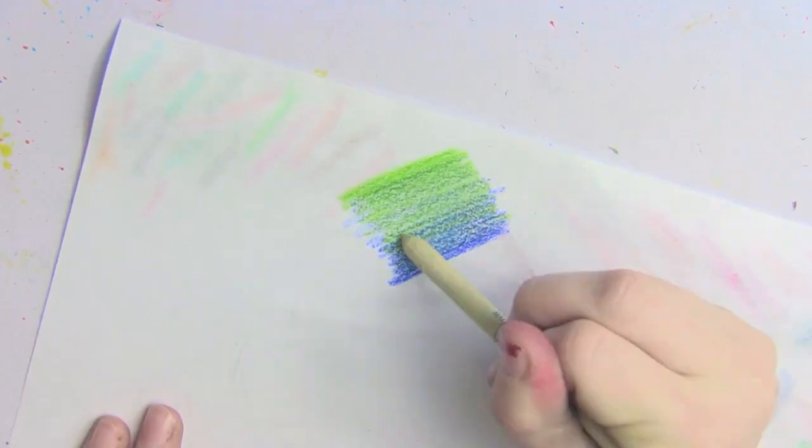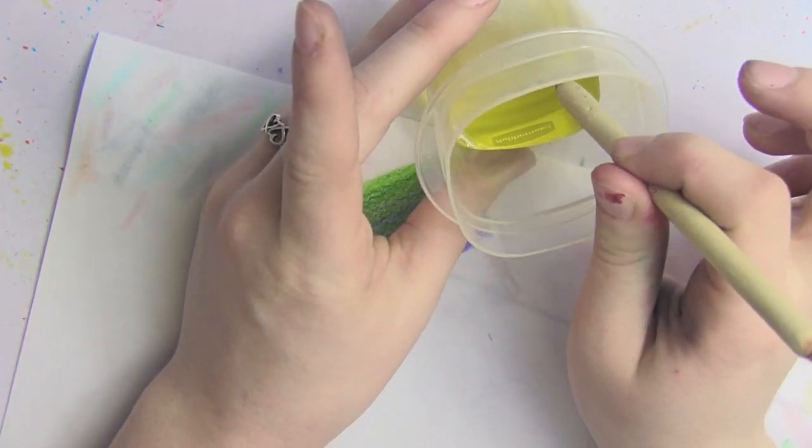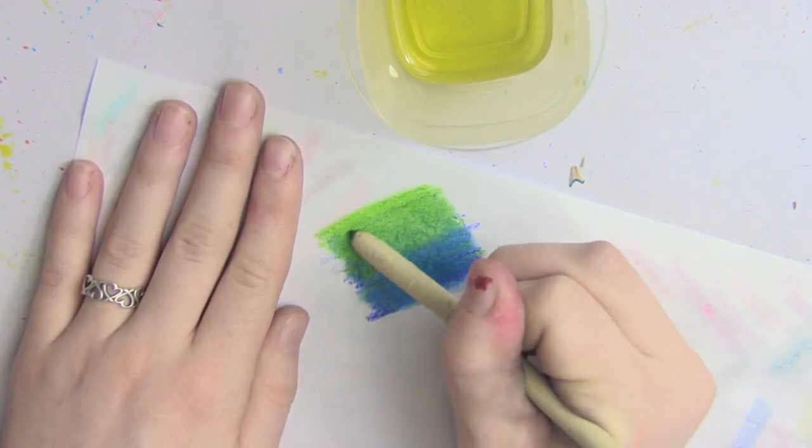Tip number four is a method for blending Prismacolor pencils. This is actually a method I discovered myself — a non-toxic method for blending Prismacolors. Some people suggest rubbing alcohol or other things, but a lot of you know I own a bird, so toxic fumes are a much bigger issue for me because any toxic fume can hurt my bird. So what I use to blend my Prismacolors is olive oil. Dipping a blending stump in some olive oil is a great way to blend Prismacolors without using anything toxic.